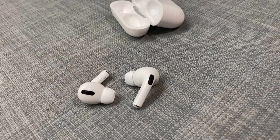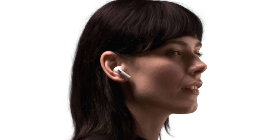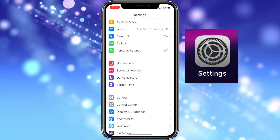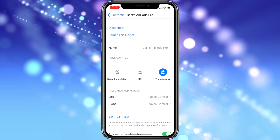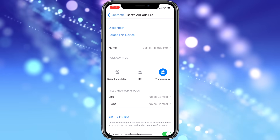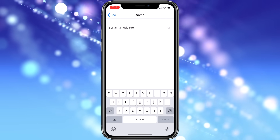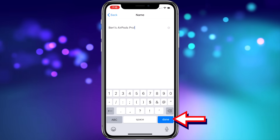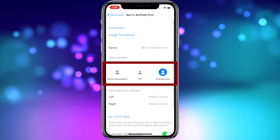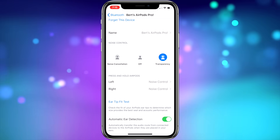The AirPods Pro can be personalized in similar ways to regular AirPods. To access these settings, make sure you're wearing your AirPods Pro and connected to your iPhone, then go to Settings > Bluetooth and tap the circled I button beside your AirPods Pro. In this menu, you can disconnect or unpair them, rename your AirPods Pro by tapping the name section, and adjust the noise control level just like from Control Center. You can also modify the press and hold control for the left and right individually — choosing to either activate Siri or cycle through noise control features — and customize which noise control options are available to cycle through.